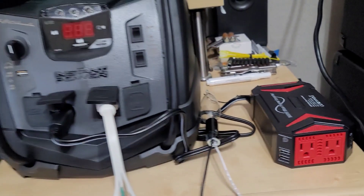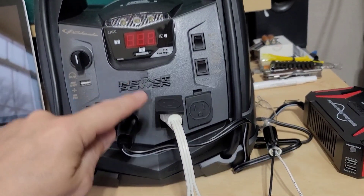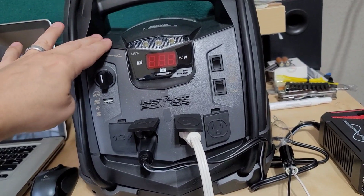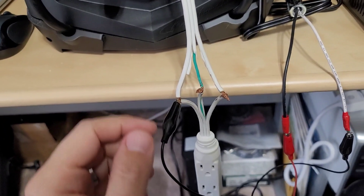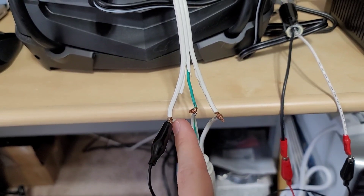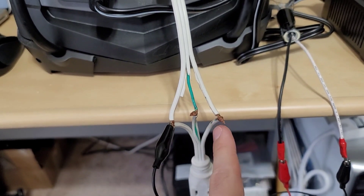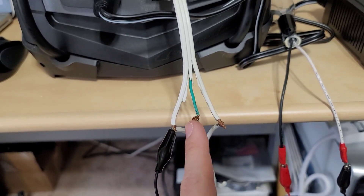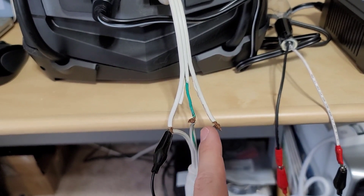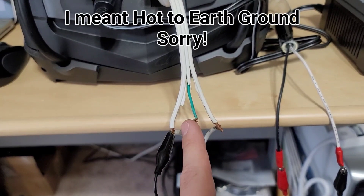What happens with a modified sine wave — which is in my Schumacher SJ1332 jump pack — you have what's called a live neutral. The reason why they call it a live neutral is because not only do you have 123 volts from neutral to hot, but you also have half that voltage between neutral and your earth ground lug, and between hot and your neutral ground lug.